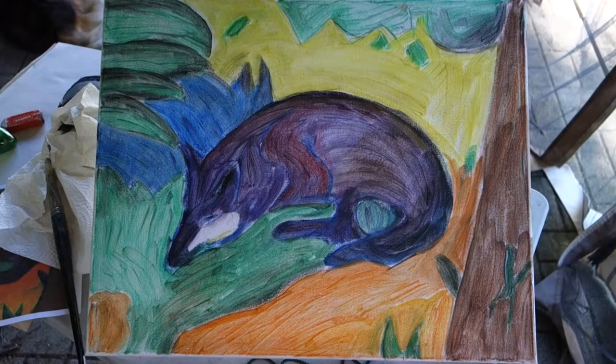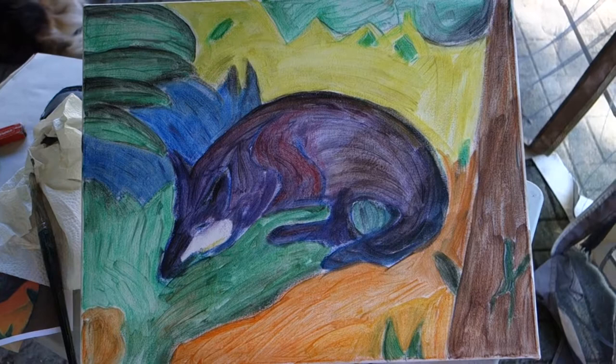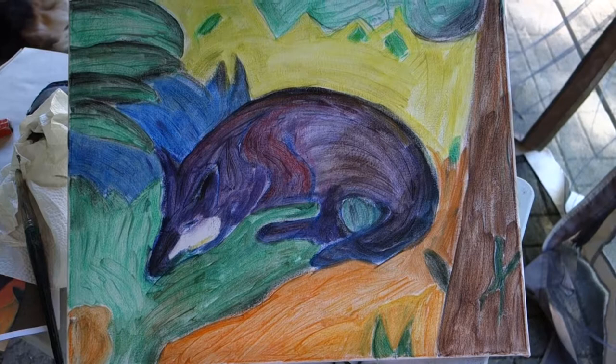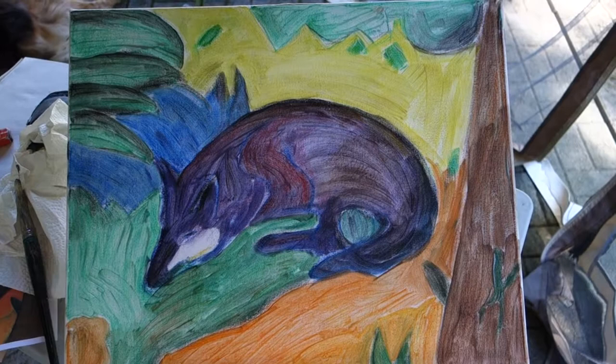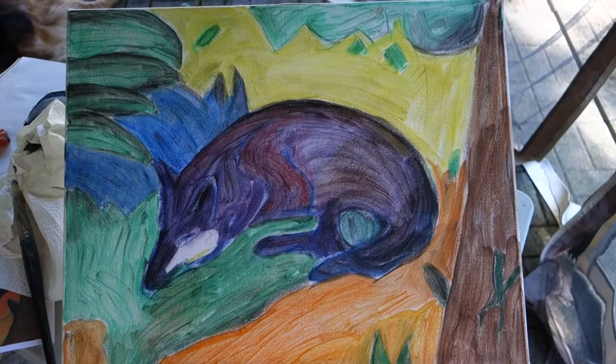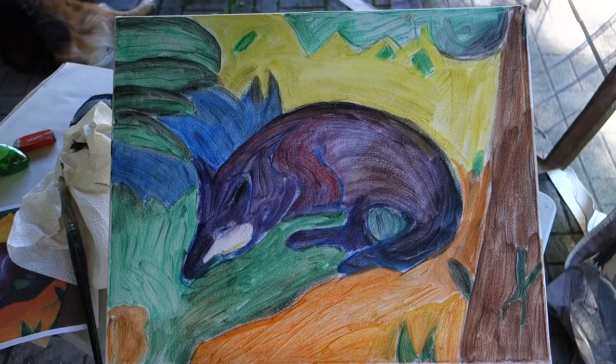So here's my finished sketch. You can see the fox, the gray black fox, and the beautiful bright colors that are so typical for Franz Marc. This is the way I will present this image to the kids. I will also prepare a sketch step by step for the fox. And then I will show them a little bit of color theory because we have beautiful complementary colors here. Plus I will show them how the movement in the shapes helps to bring energy to this painting.